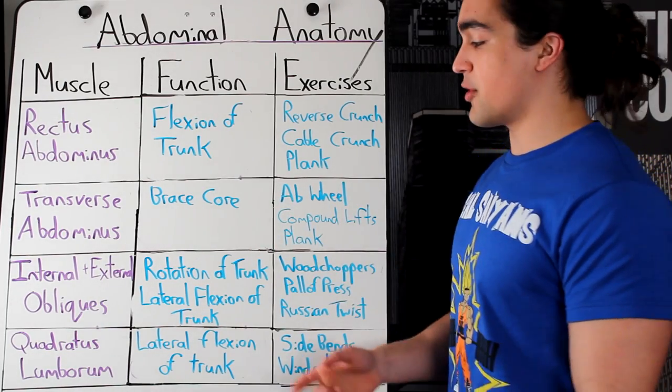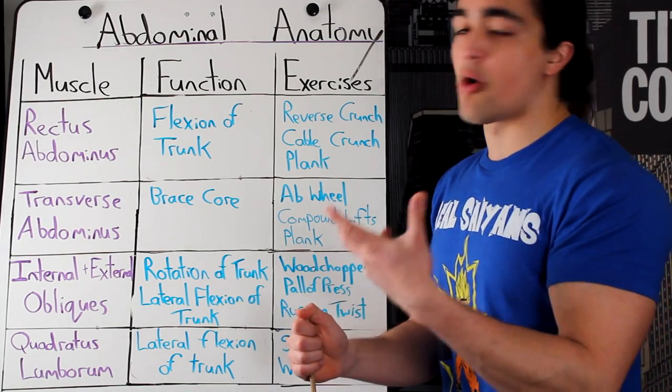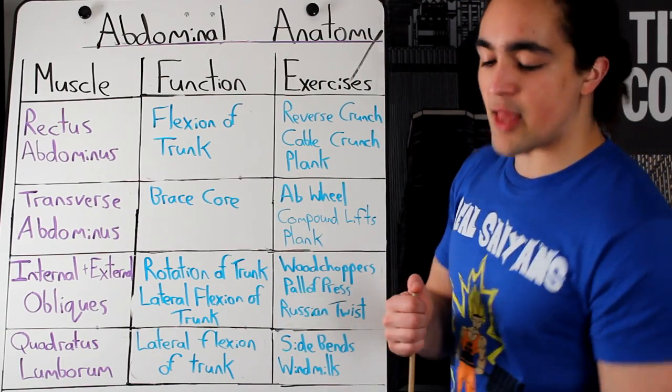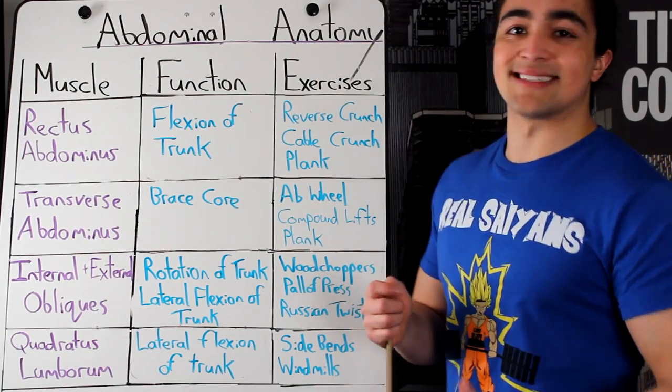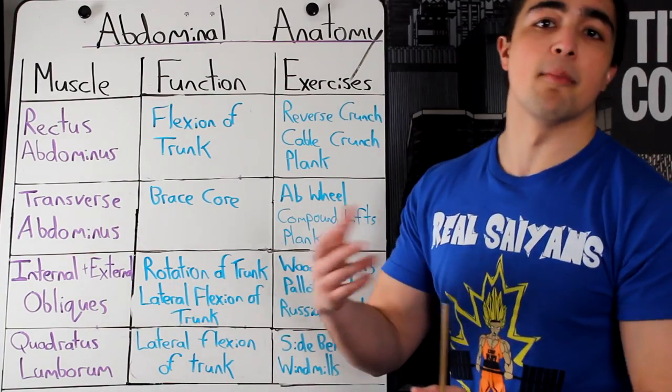Lastly, we're talking about the quadratus lumborum. There are more muscles, but I'm keeping this condensed. It's also responsible for lateral flexion of the trunk. So when you do a side bend, a Saxon side bend, a windmill, it's involving both the obliques and the lumborum.